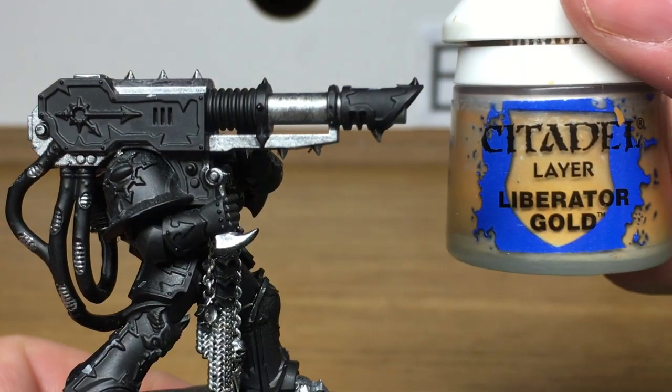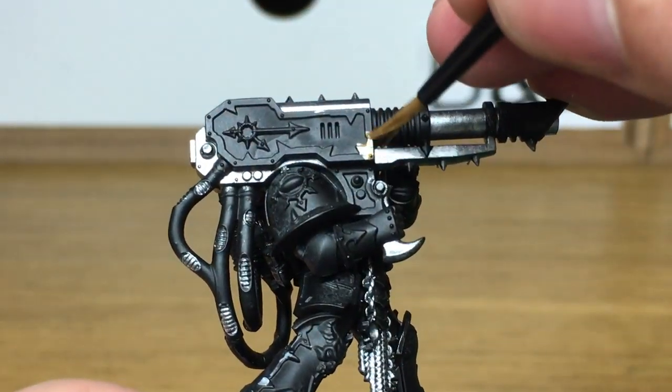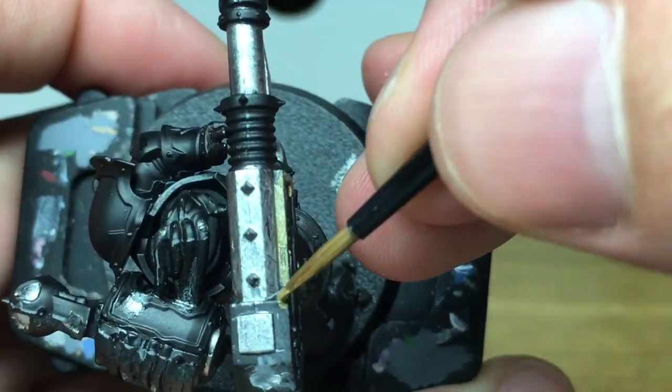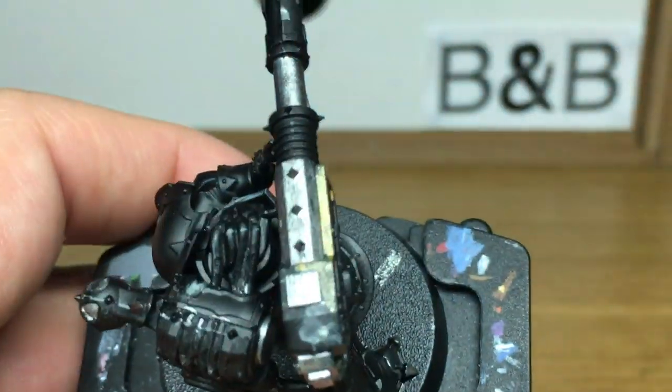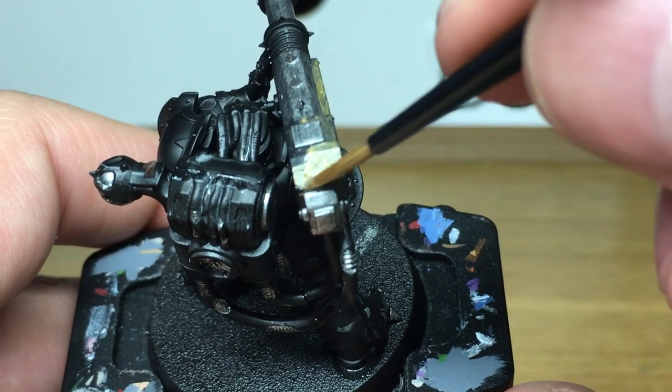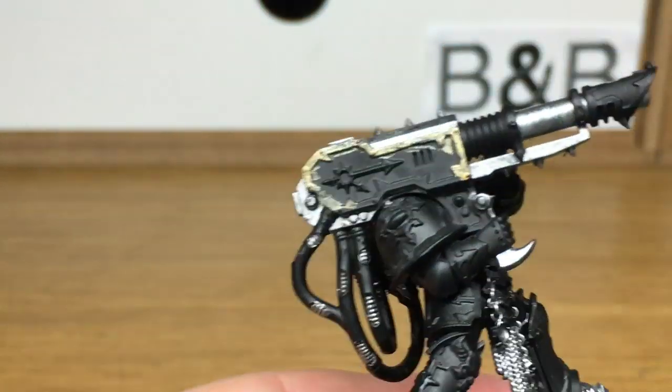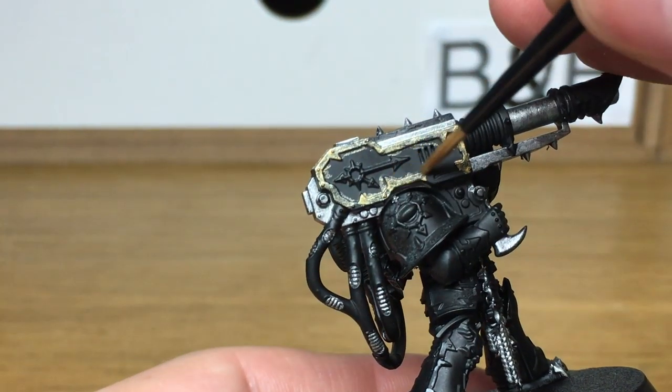Next up it's going to be Citadel Liberator Gold. I'm going to use this to do all the armour trim and all the decorations on the Lascannon itself. The only part that we're not going to be using Liberator Gold for is the eight-pointed Star of Chaos on the inside of the trim there.